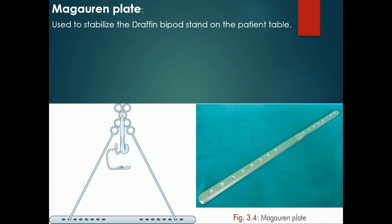The Magiurin plate is used to stabilize the Draffin bipore stand on a patient table. It is also used in oropharyngeal surgeries like adenotonsillectomy along with the Draffin bipore and Bowles Davis mouth gag with tongue blade.